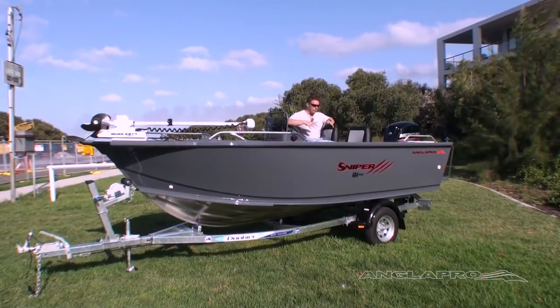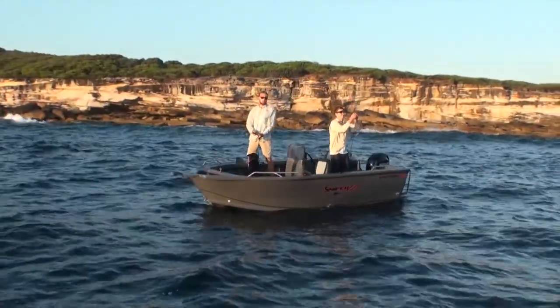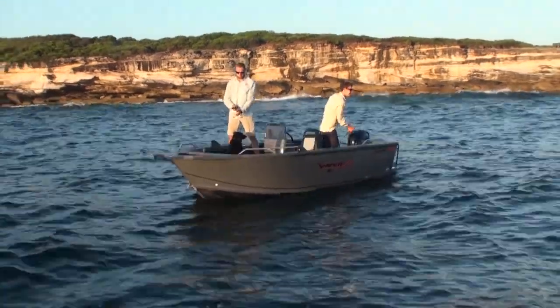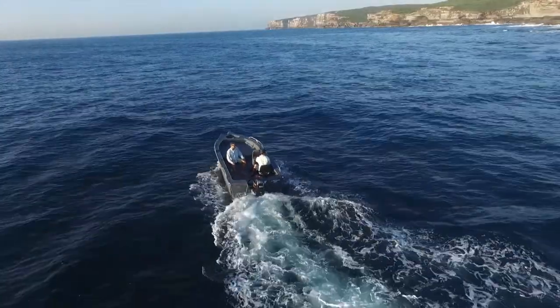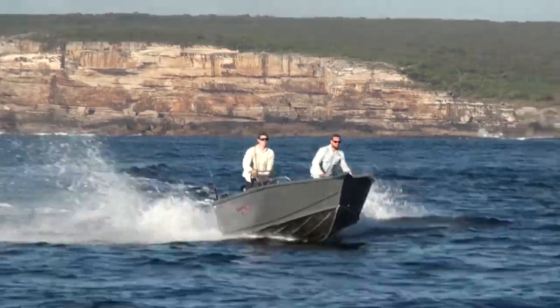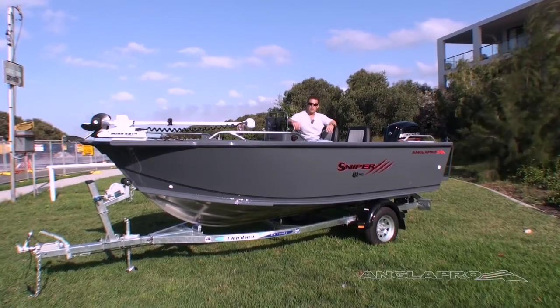The Sniper 484 and the full Sniper range has been designed specifically for customers that love their estuary and bay work, but want to have that confidence to be able to go out wide when the opportunity is there. The structural integrity of the boat allows for offshore work, and the way the boat's set up with freeboard and the dead rise of the hull, it will provide a beautiful soft ride while you're out offshore, as well as in the bay work.